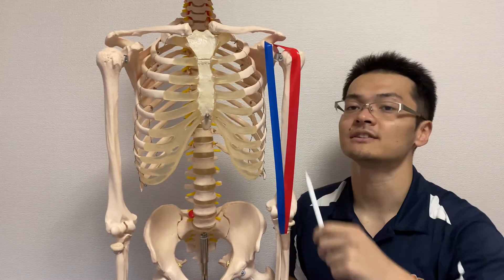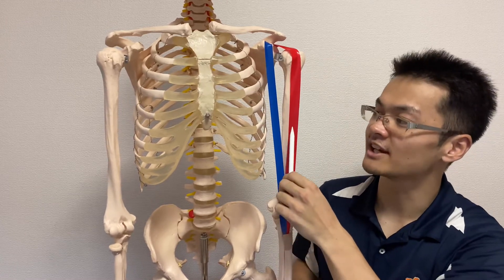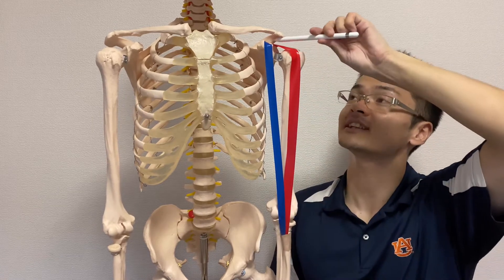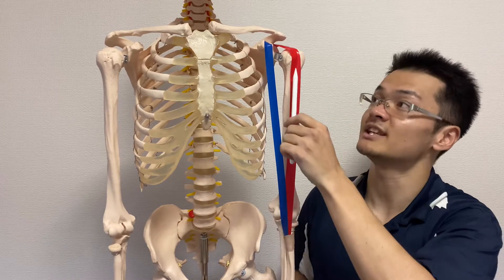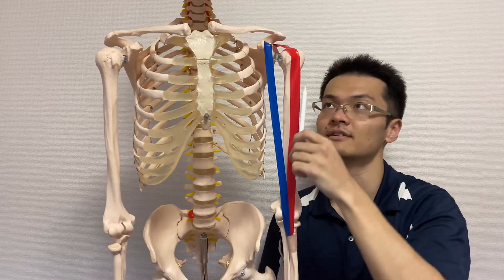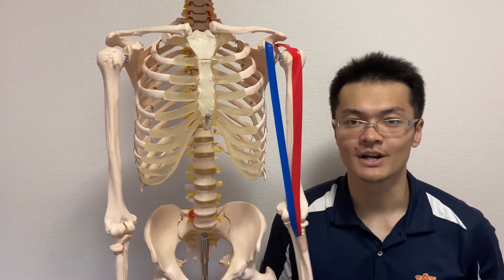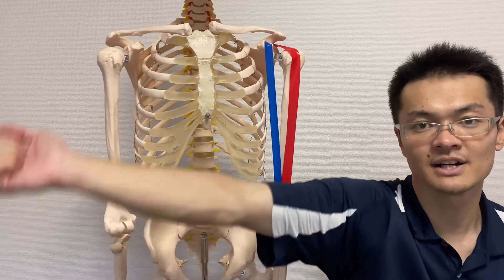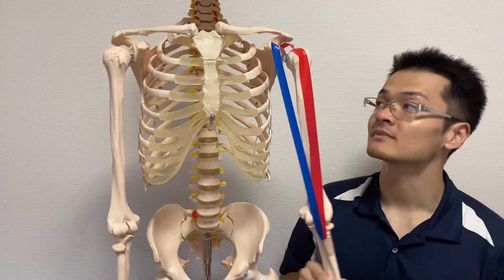But the long head does more. The long head runs up, goes lateral, and attaches on the supraglenoid tubercle. Because of this lateral path, the long head can also do abduction — opening the arm out to the side.